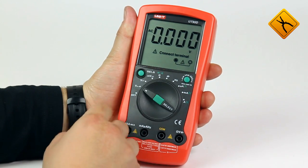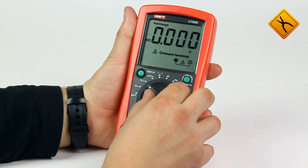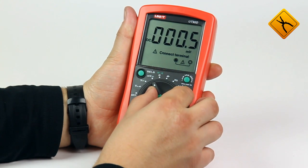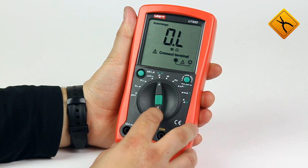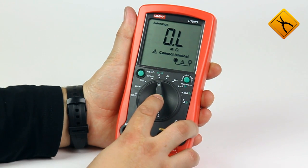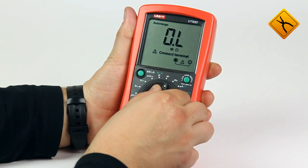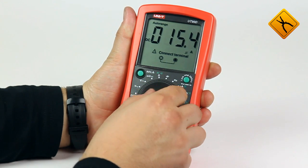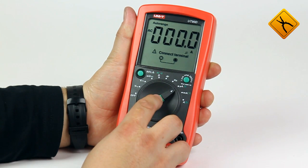The device is capable of measuring the values of AC voltage, DC voltage, DC voltage in the range up to 400 millivolts, and resistance. Using the select button, one may select diode testing or continuity test, capacitance, frequency, and AC and DC current in the microampere and milliampere ranges up to 10 amperes.